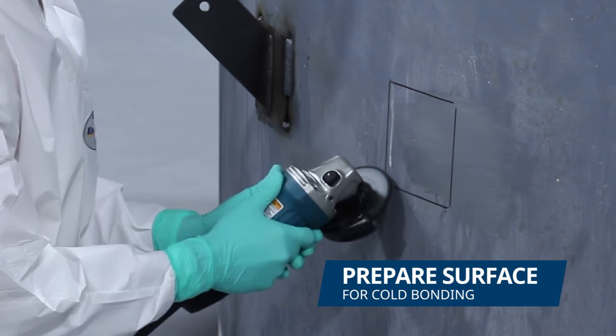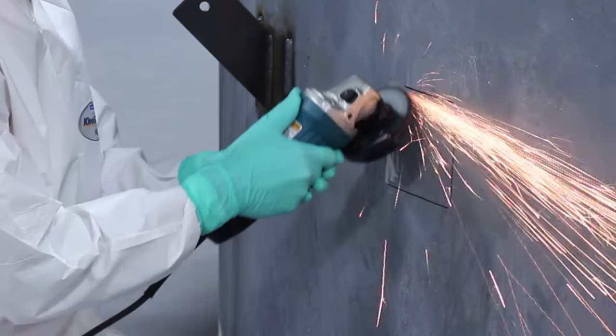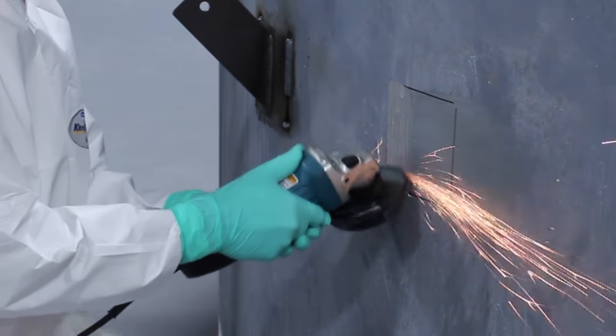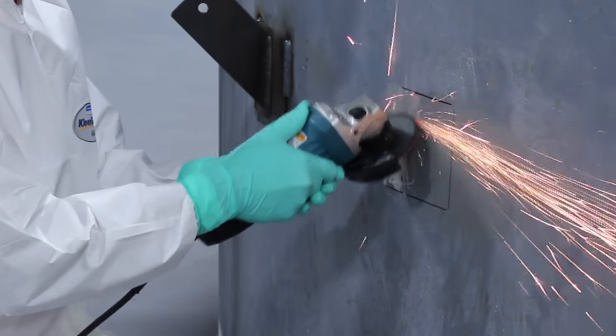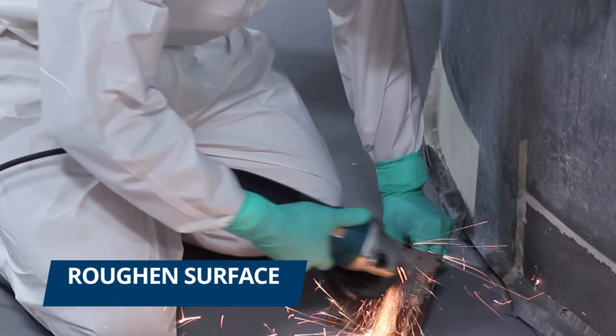For the cold bonding application, we prepared the area inside the marked perimeter, since bonding is done on the whole surface of a bracket. We then prepared the bracket.